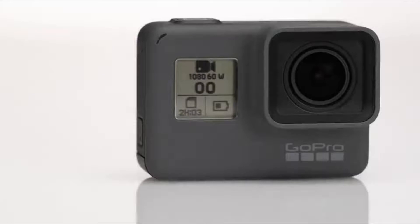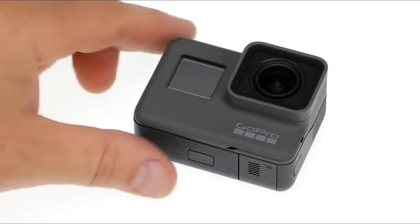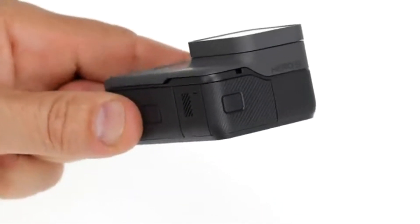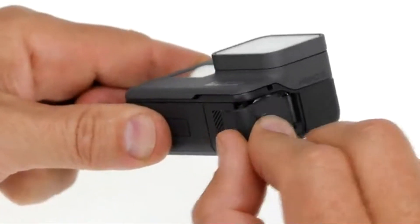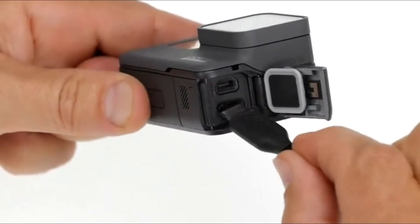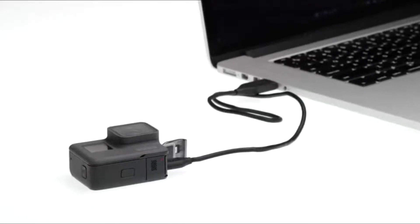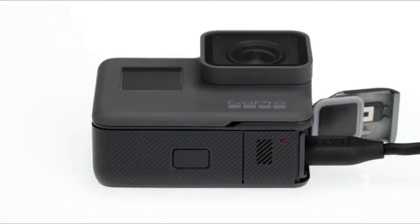Your HERO5 Black comes with a partially charged battery, but it's a good idea to fully charge it to get the most out of your first use. Open the side door by pressing down on the button while sliding the door downward, and use the included USB-C cable to connect your camera to a computer or other USB power adapter. The status light on the bottom of the camera turns on during charging and turns off when charging is complete.